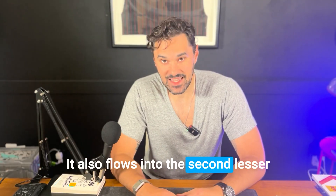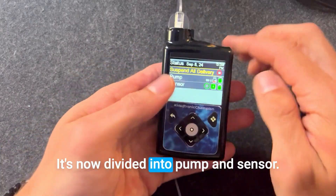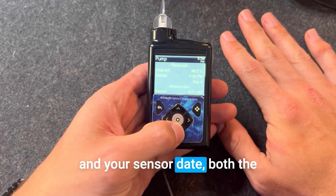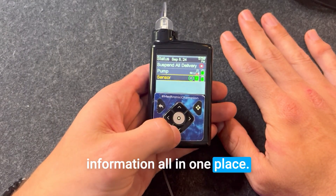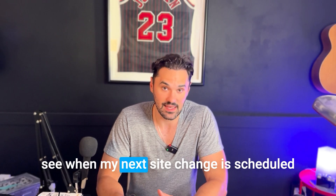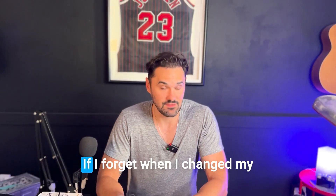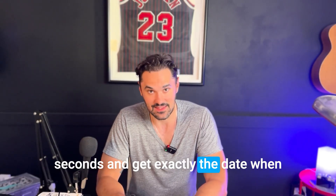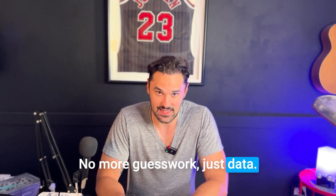That flows into the second lesser known feature I really like, which is the status screen upgrade. The status screen leveled up — it's now divided into pump and sensor. It tracks your last infusion set date and your sensor date, plus battery for both the pump and the sensor, all in one place. This is great from a travel standpoint because I can see when my next site change and sensor change are scheduled, so there's no guesswork. I can check the screen in seconds and get the exact dates.